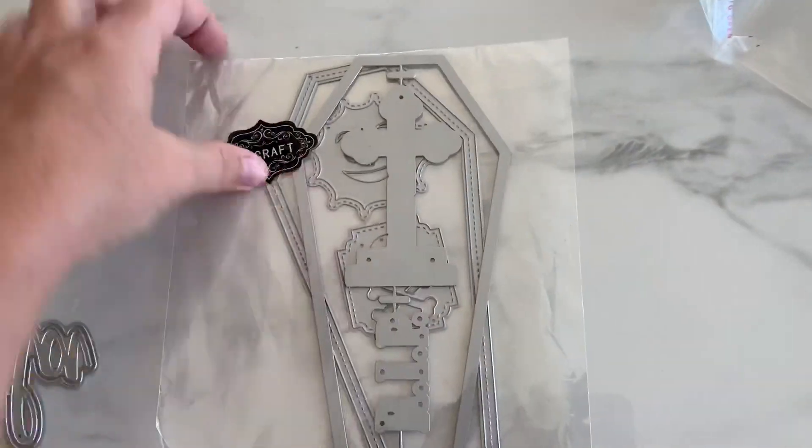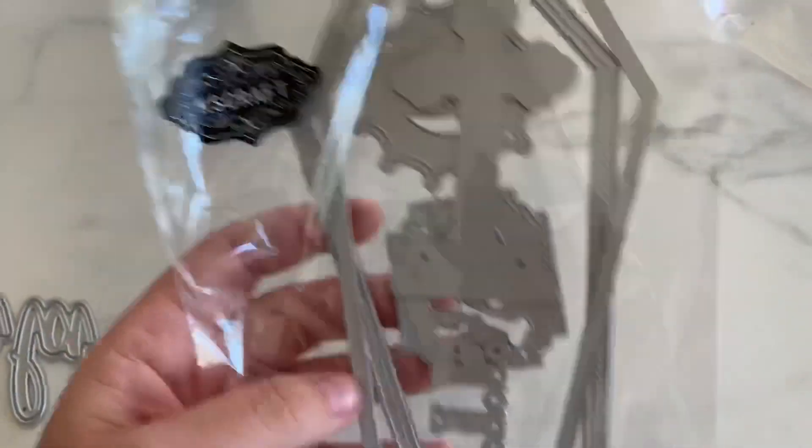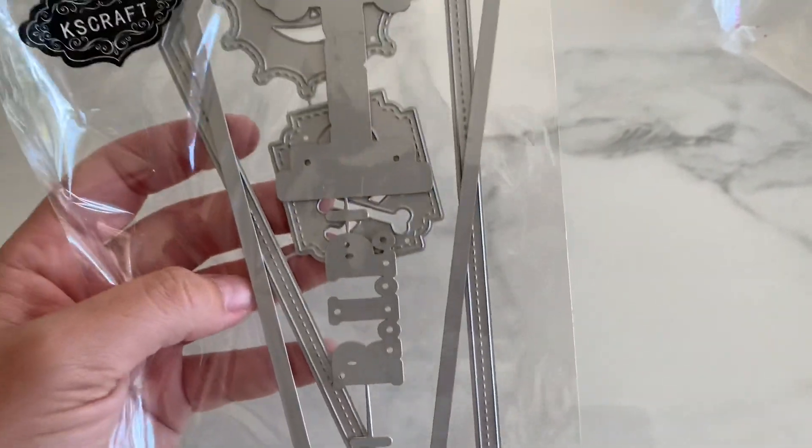Then we have this one — it's big, you guys, bigger than my hand. It's a coffin with the layering pieces. You can make a shaker if you wanted. It has the 'rest in peace,' the skull and bones, and a creepy little sun. Look how cute.